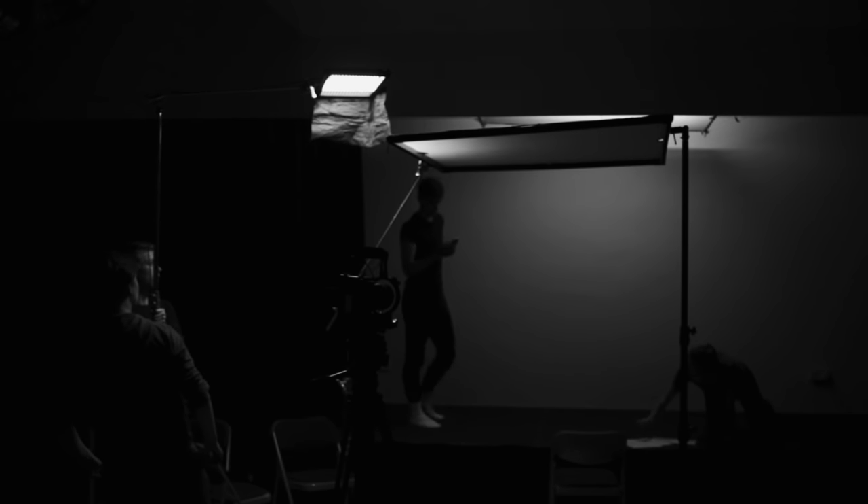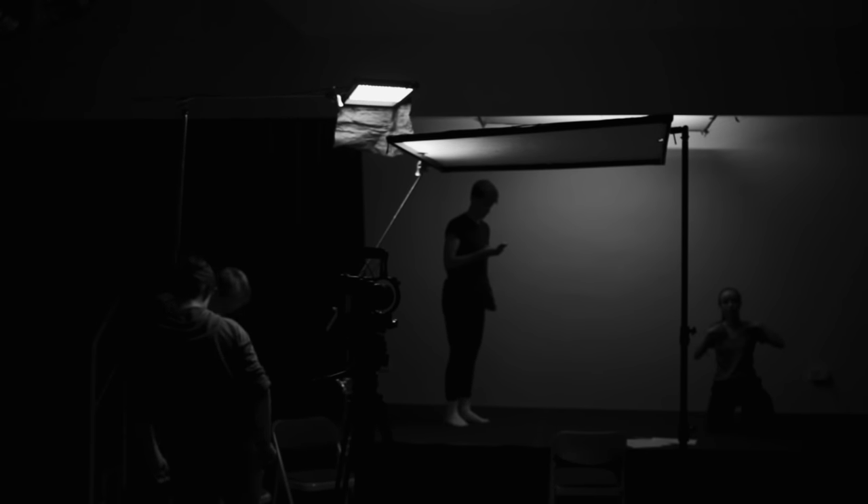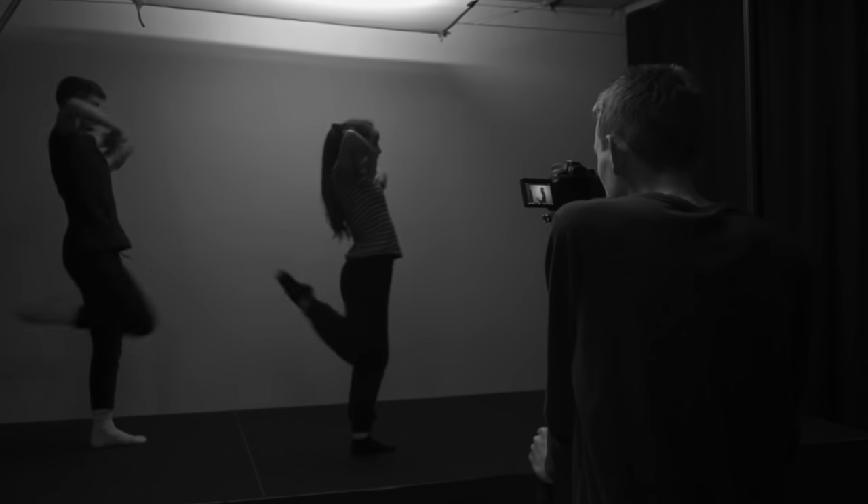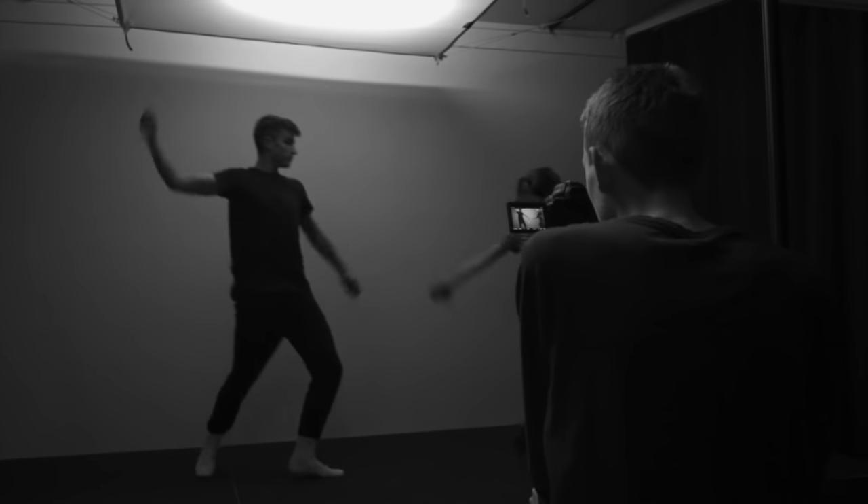And that's what we keep going back to: using gels or the temperature control to make sure that the colour of the light matches. Blocking the back of the light so it doesn't spill onto the stage. These are all measures we can take to try and convince the audience that this extra light does not exist.